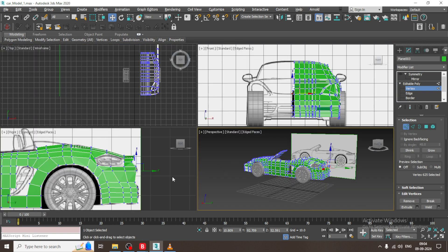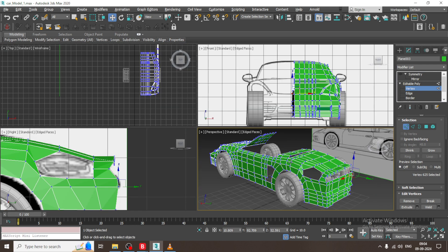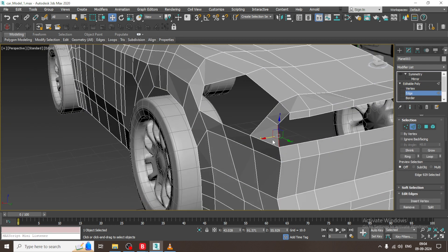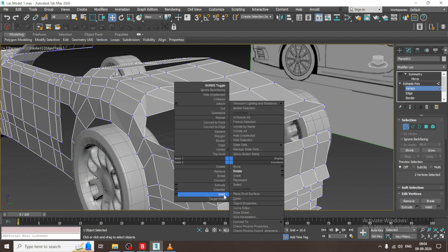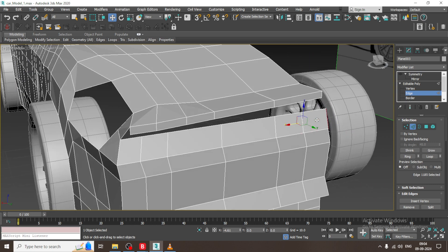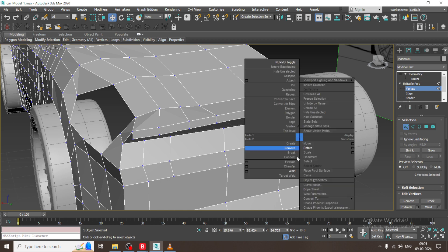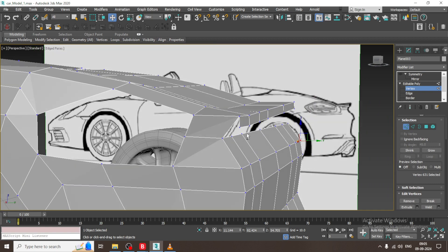Again I will go to the side view, and I will just change the color. I will select this and slightly extrude it, then keep on welding it. Select this edge, extrude it in the same manner, keep on extruding. Select the vertices and keep on welding — you need to join the vertices once you are done.